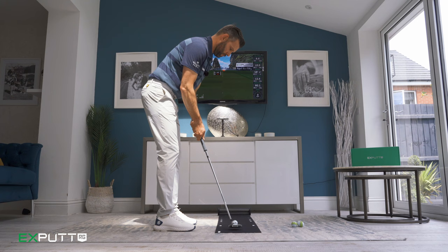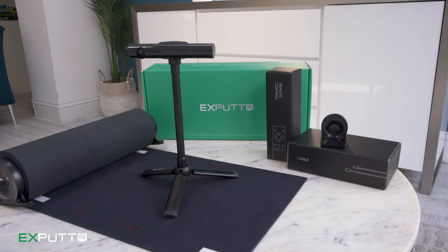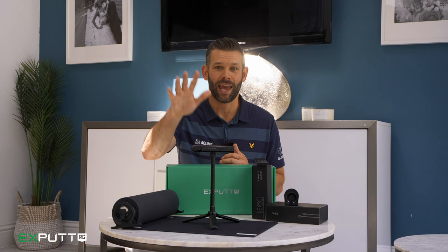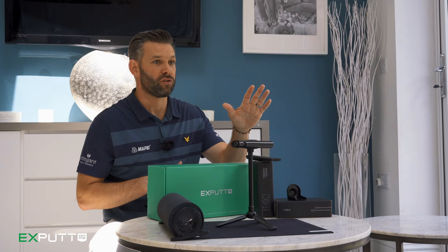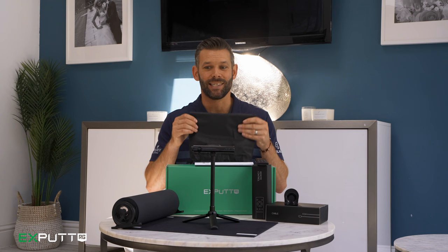Inside the box, everything you need to get started: we've got the putting mat, which you lay on the floor and roll your ball along. Then we've got the camera and the tracking system that comes complete with the stand and the mount. We have the remote control, all the cables and attachments, the instruction manual, and a protective case that the mat will go in if you're going to take it to a different location.